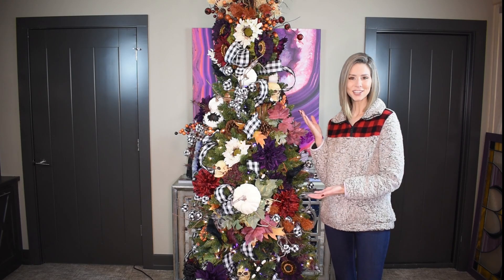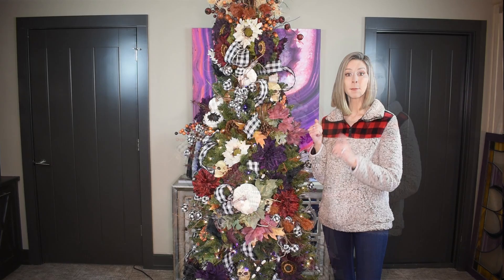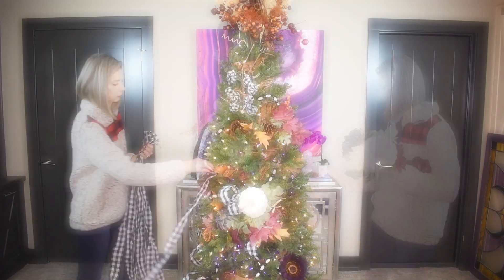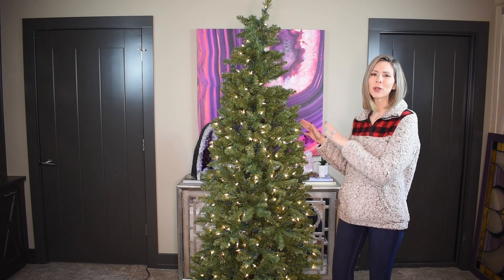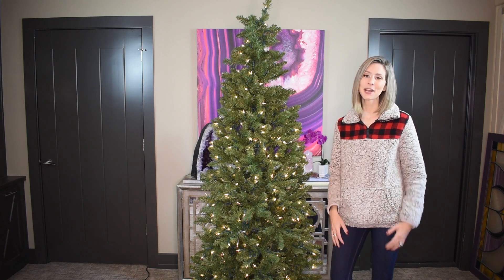In today's video, we're going to take this tree and turn it into this tree. But first, I've got to get these decorations off. Hey everyone, you may be wondering, are we really going to take this green limp tree and turn it into a flocked vibrant one? Yes, and I'm going to show you how.